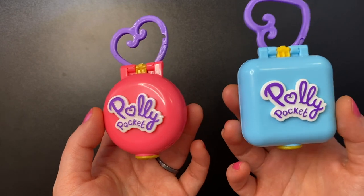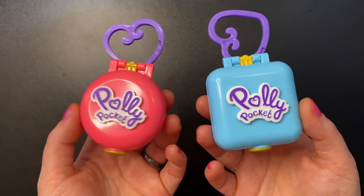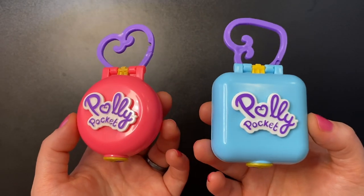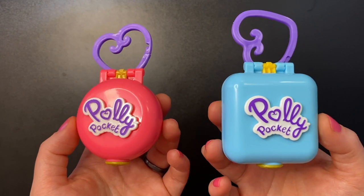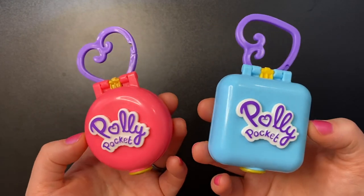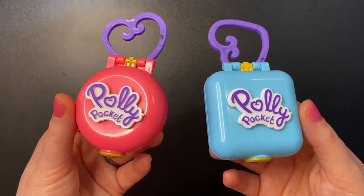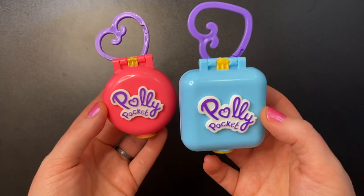I actually got a request from a viewer named Rebecca to show these sets. I didn't own any of them prior to her request, but about a week after she asked, I happened to see these two sets on sale for about five dollars each. They were always either coming from the UK or listed for fifteen dollars, and I wasn't willing to pay that much — but at five dollars I definitely wanted to grab them.